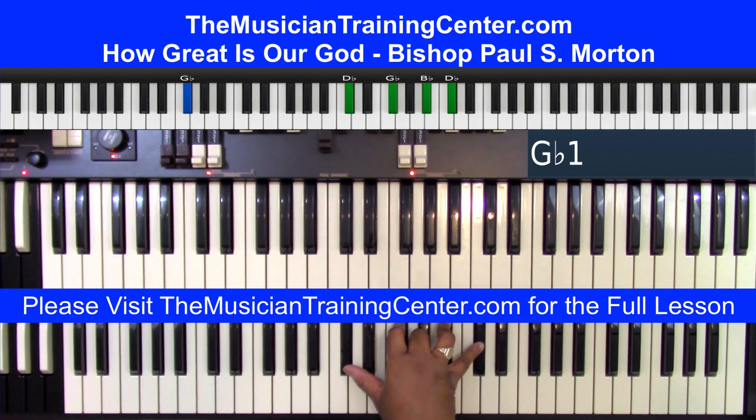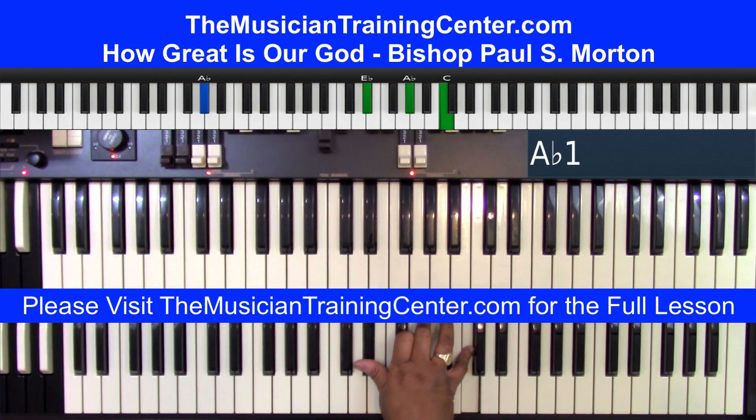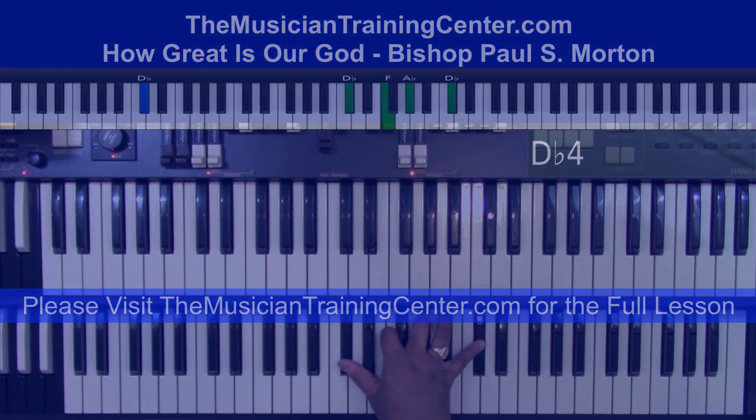G-flat chord with the G-flat bass. How great. G-flat chord with A-flat bass. The A-flat chord, A-flat bass is our God. G-flat chord with B-flat chord.